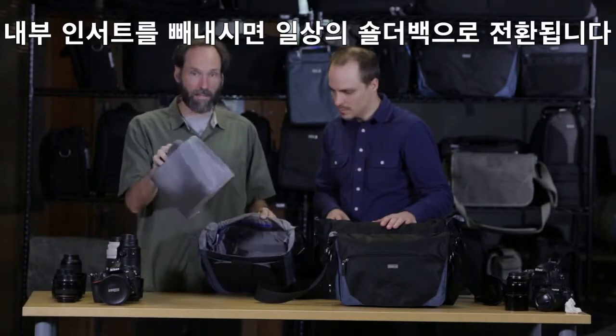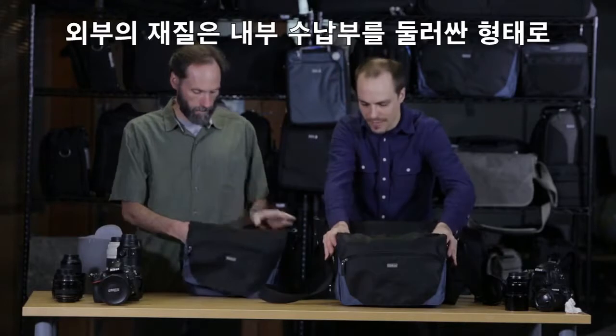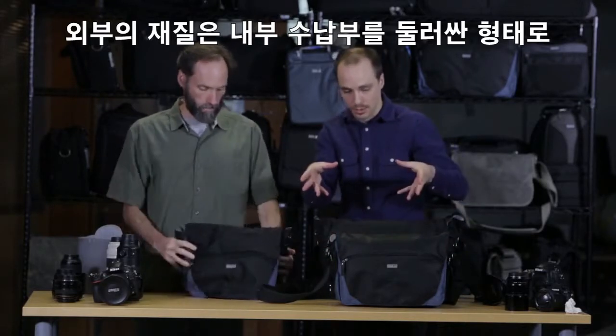If you do want to take this out, you can use this just as a regular bag. All that fabric really wraps around that internal compartment to truly give it a nice soft looking feel.